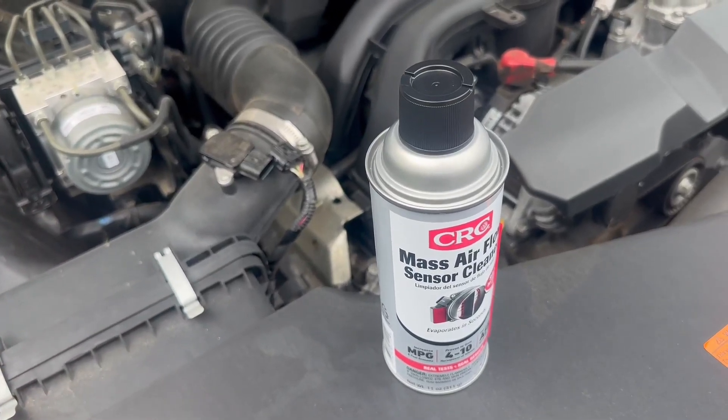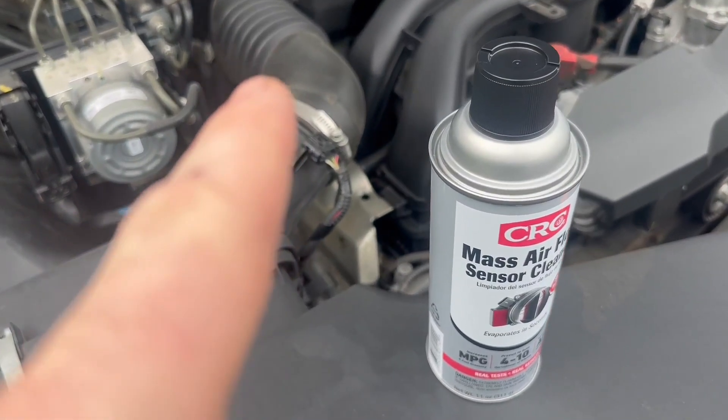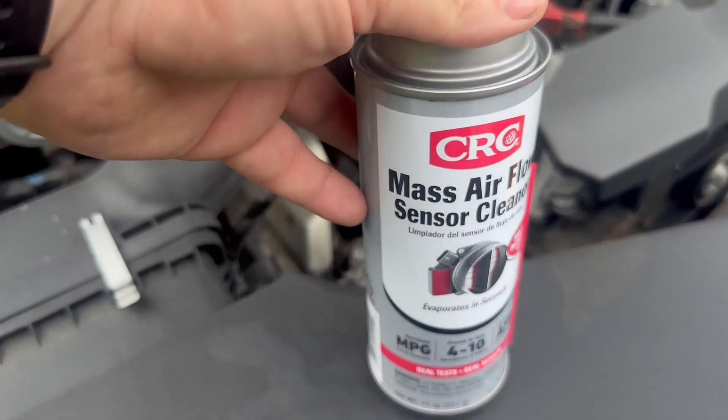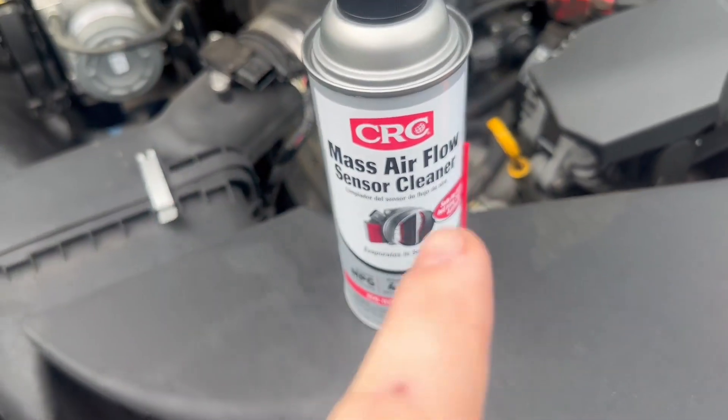My car's got 38,000 miles on it and it started to sputter during light acceleration. I thought it was going to probably be the mass airflow sensor, so I wanted to get it cleaned up instead of replacing it. I ended up getting the mass airflow sensor cleaner.